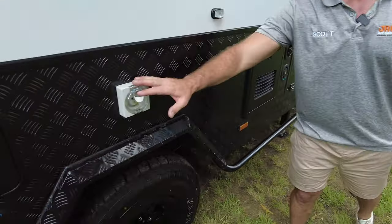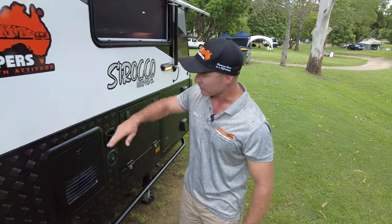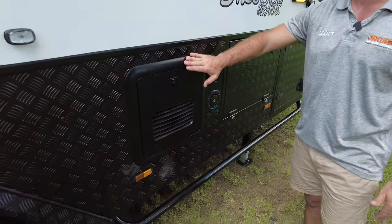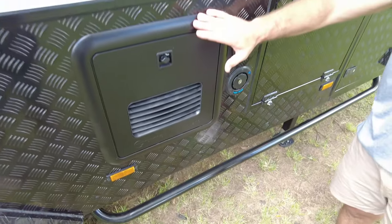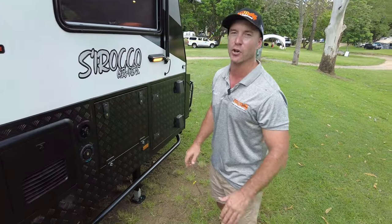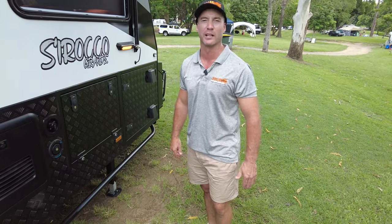We've got our 15-amp inlet providing 240-volt power throughout the van. New inclusion for 2024 is the Truma AquaGo Instantaneous Hot Water. You're going to have hot water on demand — as simple as turning on your gas bottle and turning on the switch, you will have instant hot water, no longer waiting 30 to 40 minutes for the 14-litre system to heat up.